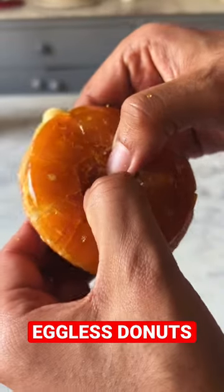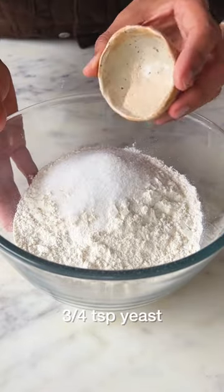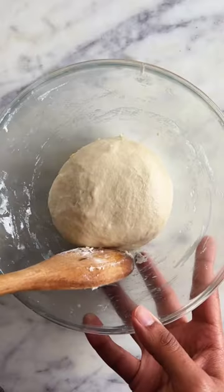Let's make the world's best eggless doughnuts. In a bowl, add flour, sugar and yeast. Mix it together and then add in the milk and melted butter. When you knead the dough properly, it should look something like this.